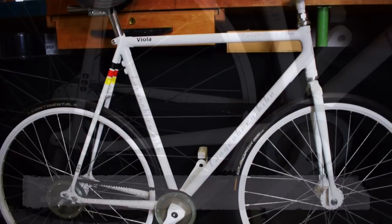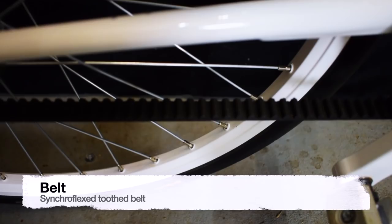On my artistic bike I have a synchroflex tooth belt. Not all artistic bikes have a belt — some others also have a chain — but I prefer the belt.